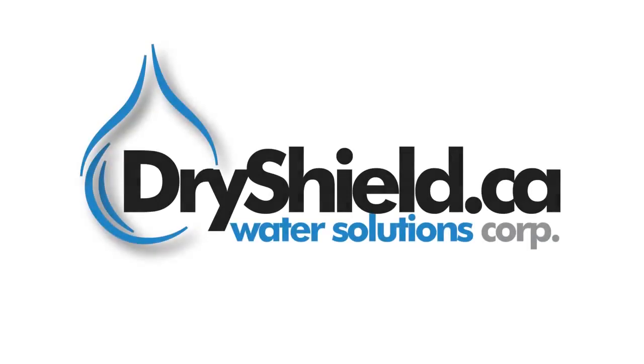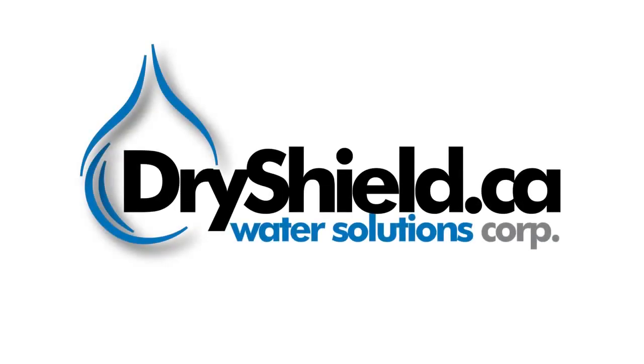Welcome to DryShield Water Solutions' video on external waterproofing and internal drainage systems. I'm going to walk you through how drainage systems function on existing foundations.